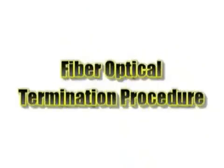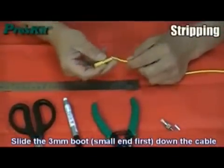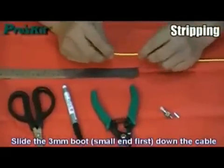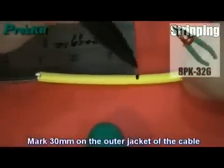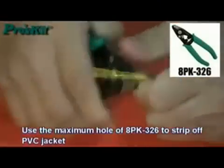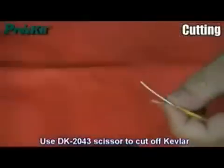Fiber Optical Termination Procedure. Slide the 3mm boots from small inside first down into the cable. Mark 30mm on the outer jacket of the cable. Use the maximum hole of the stripper to strip off the PVC jacket. Use the kevlar cutter to cut off the kevlar.